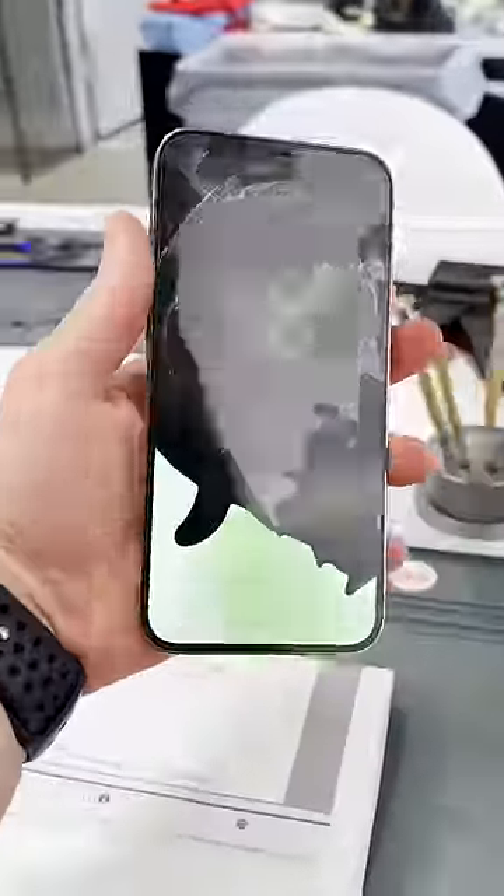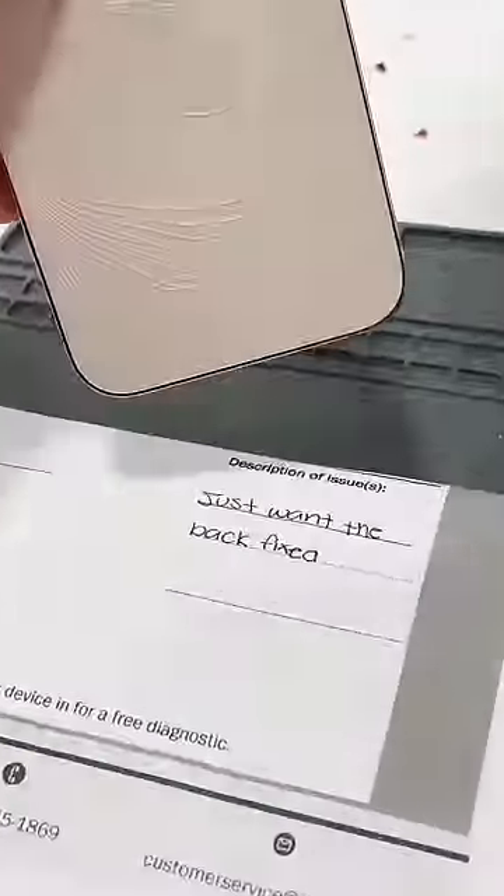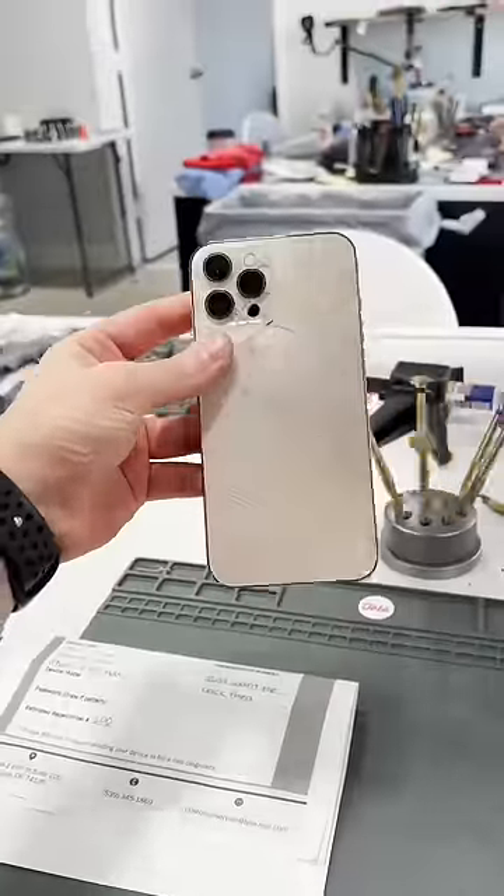So we got another mail-in. It's a 12 Pro Max, and check this out — they only want the back fixed. Well, let's get it done.